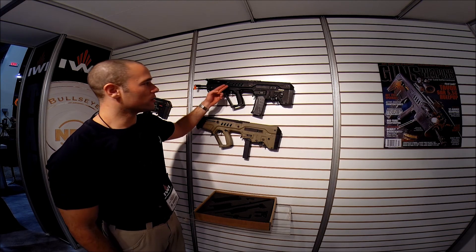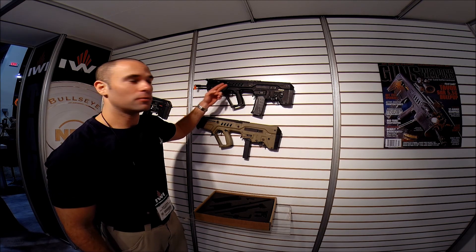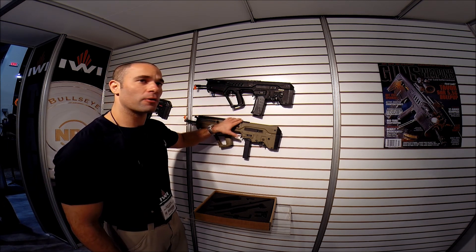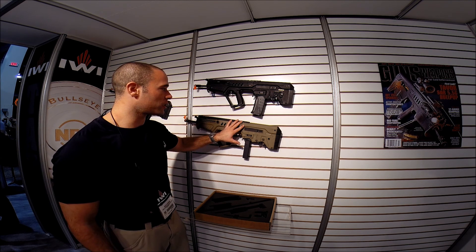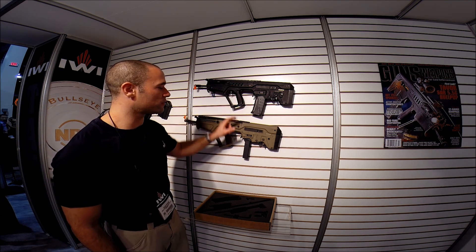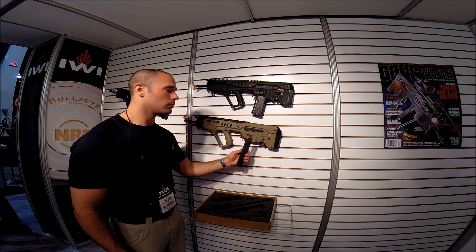Hello, I'm Gilad. Here you'll see a Tavor that you already know — a 5.56 or .223. The new thing that we came out with is a conversion kit for this Tavor, for the 5.56 Tavor. The conversion kit is for a 9mm caliber.